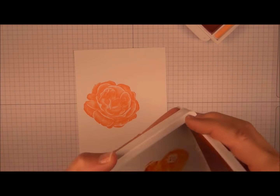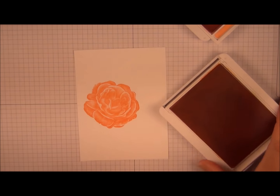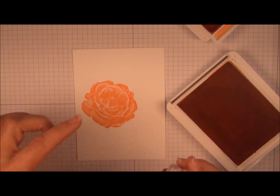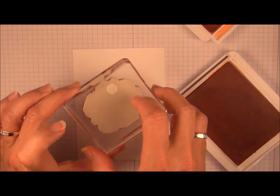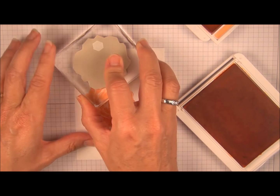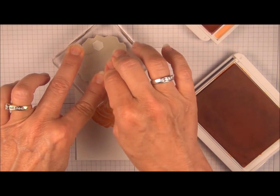Mango Melody is next. Now I have the flower going in this direction so I'm going to turn it and go a little closer to the edge or the top flower. It's okay that your images overlap too.